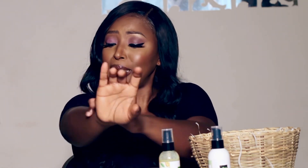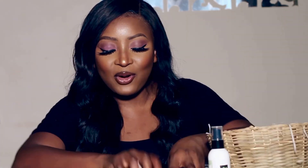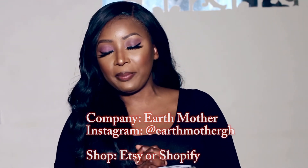They sent me all these products and I am just so overwhelmed — thank you so much Earth Mother! I'm going to use all these products and as soon as they're finished I'm going to purchase more. I'll leave all the details of where to get these products in the description box, including prices and links. Thank you guys for watching, take care, God bless! Don't forget to subscribe, like, comment, and be part of my YouTube family. Bye!